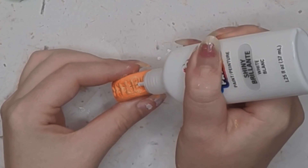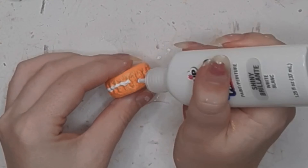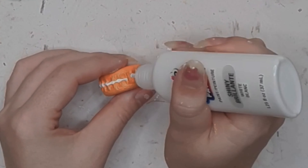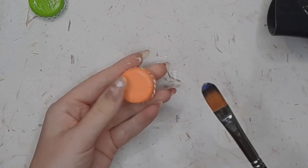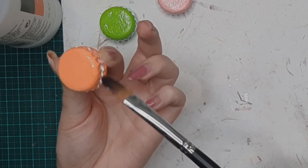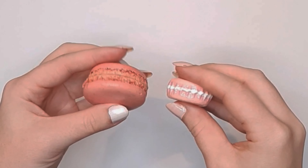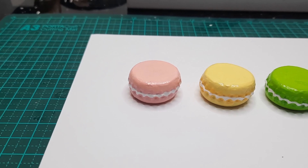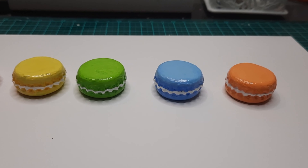Moving on now to the cream of the macaron. For this you can use white puffy paint. You can also use regular white paint but I think the puffy paint gives the cream more depth and looks more realistic. To finish off your macaron you can use some Liquitex gloss varnish or Mod Podge high gloss varnish spray, which works even better. Here's a side-by-side comparison of our bottle cap macaron and a real macaron. These macarons looked so yummy I ended up making five more off-camera and sealed them with a Mod Podge high gloss sealant.